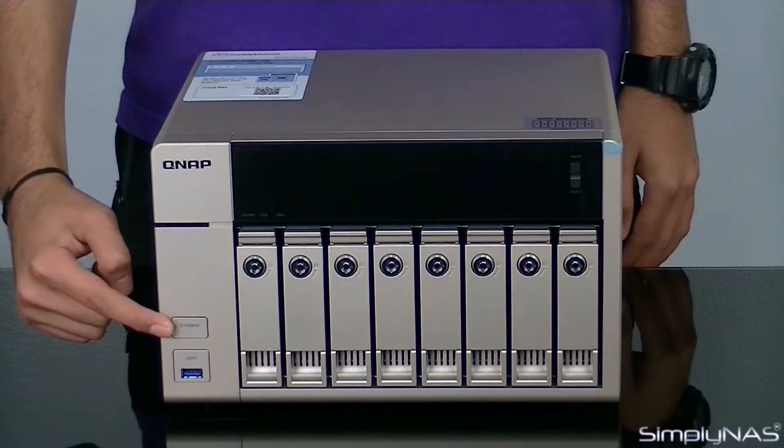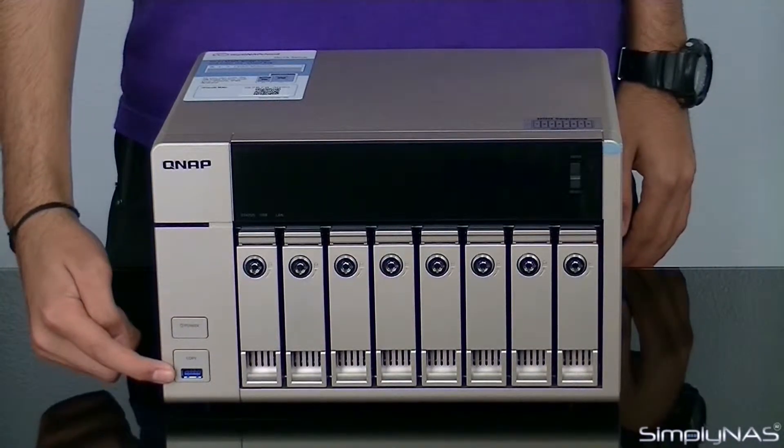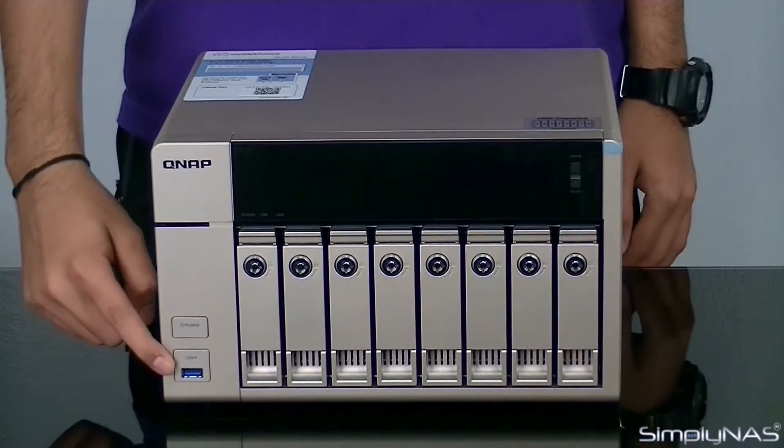Let's take a look at the front of the unit. The power button is located on the bottom left, and underneath is the one-touch copy button with a USB 3.0 input.